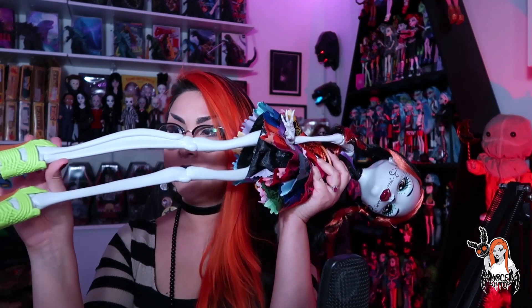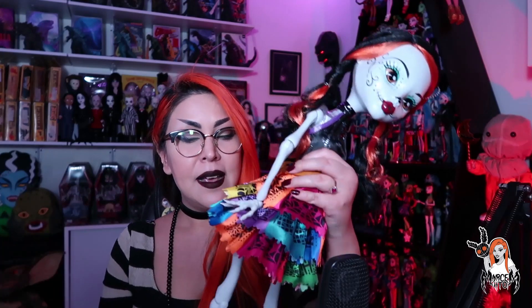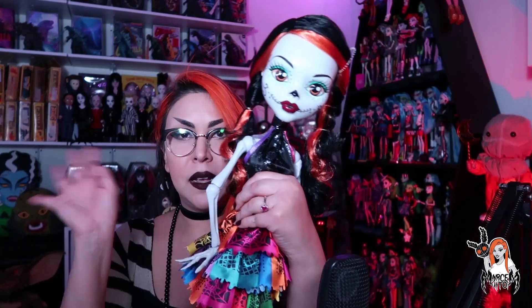Pero no tiene articulación en las piernitas. Las tall traen articulación en la rodilla, traen articulación también en la cadera para que se mueva no nada más hacia arriba y hacia abajo la pierna, sino que le puedas posar a la muñeca con los piecitos hacia adentro, o esa típica pose que le ponen. En el caso de esqueleta, no, sus piernitas van derechas.